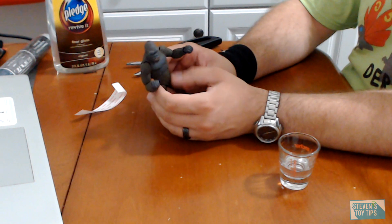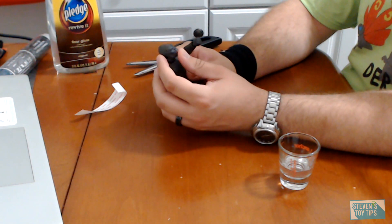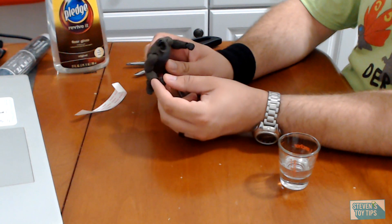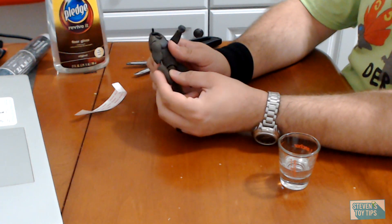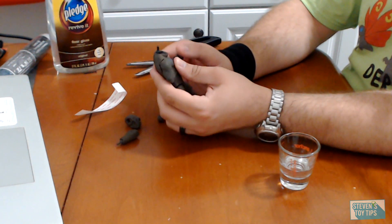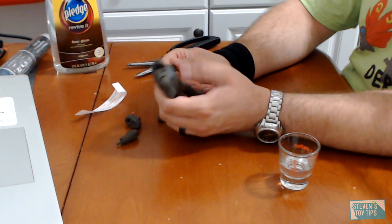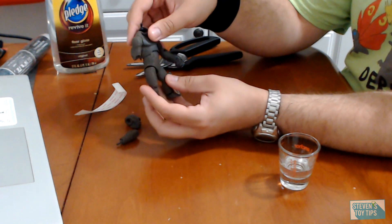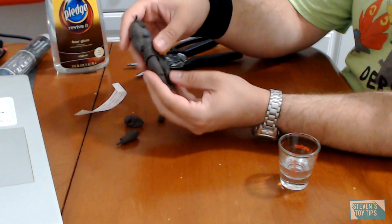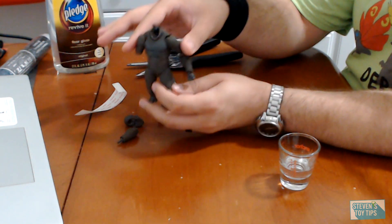So let's just say you got your new favorite figure in the mail, and it's going along pretty awesome, but as you're moving it around, you've got some stuff that's fallen apart, right? You got some stuff that's kind of loose, and you don't quite know what to do. Well, I made a rather popular video on how to loosen joints on your action figures, and now it's time to circle back and make a video on how to tighten up those joints.